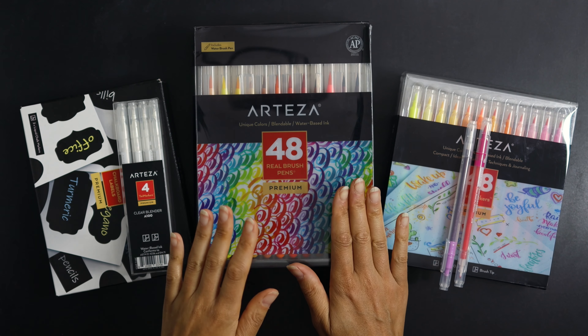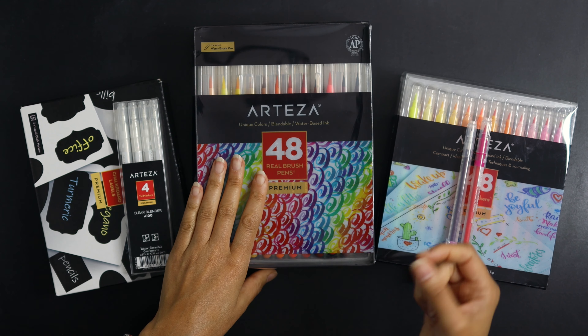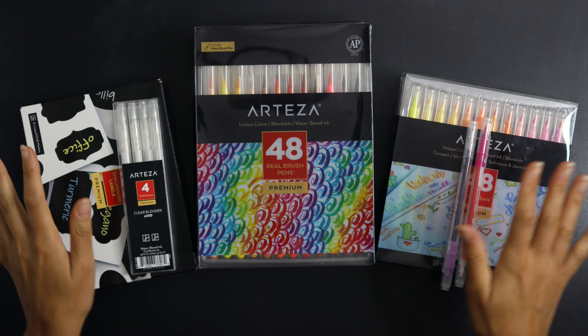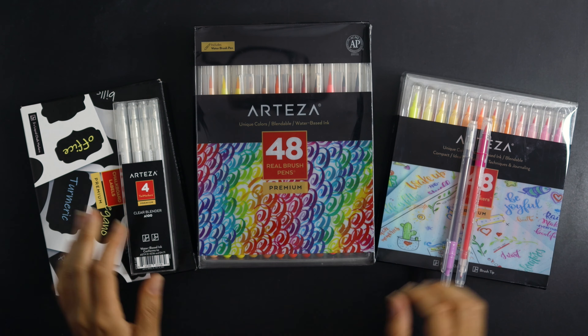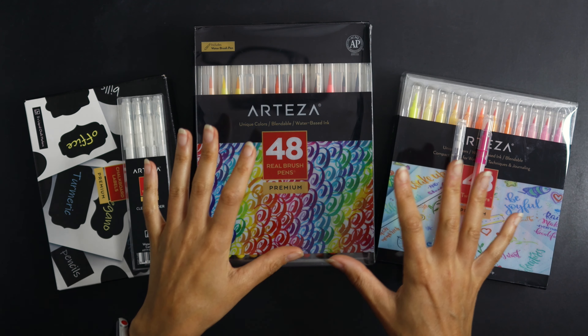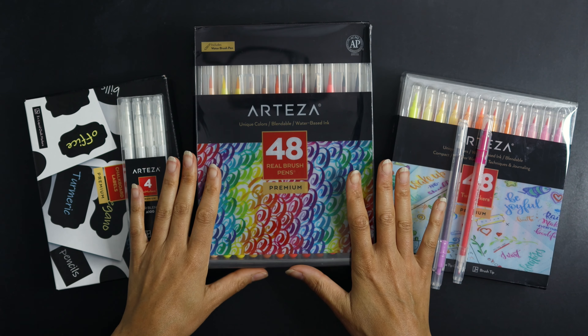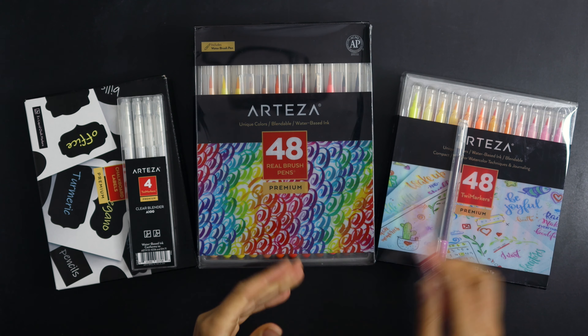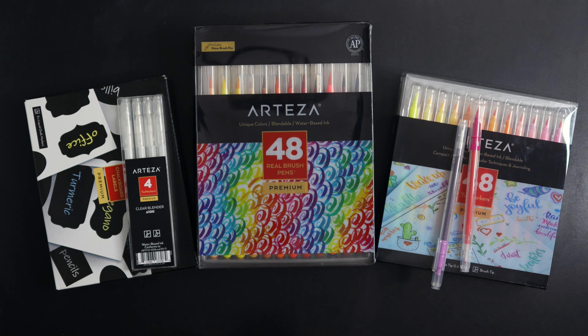Be sure to check out the sales going on on the Arteza website — the link will also be below. I'll be using these products in another video to come, more of a bullet journaling style, so I'll talk about them more as I use them. Thanks for watching! If you enjoyed this video, please give it a thumbs up, leave a comment, and think about subscribing to my channel if you haven't already.